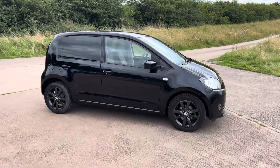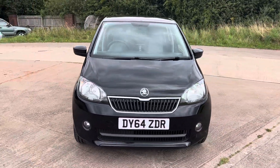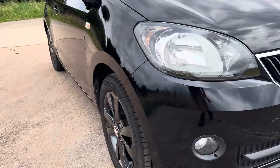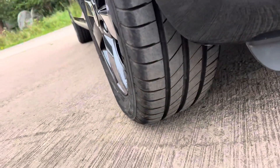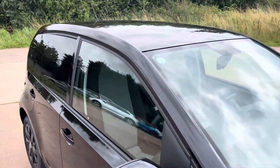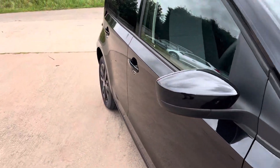It drives really well, it's absolutely immaculate. It's got all the sat nav and options, but it's a removable sat nav which I'll demonstrate in a bit. Let's try and show you as much as I can of the condition — alloy wheels, tyres are all really good. I'll try and show there's no dents, no scratches, no signs of it ever having had any paintwork.